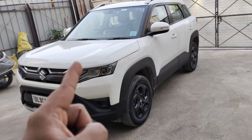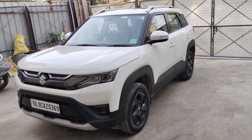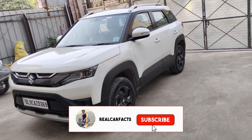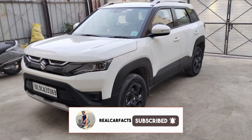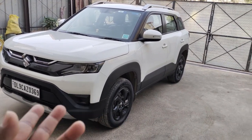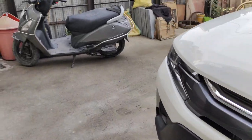This is a ZXI model which costs you on-road 12.67 lakh. If you are new, subscribe to this channel. Now, if I talk about this particular Brezza, this car is pretty good but it has some negative points. Let me show you what those negative points are.